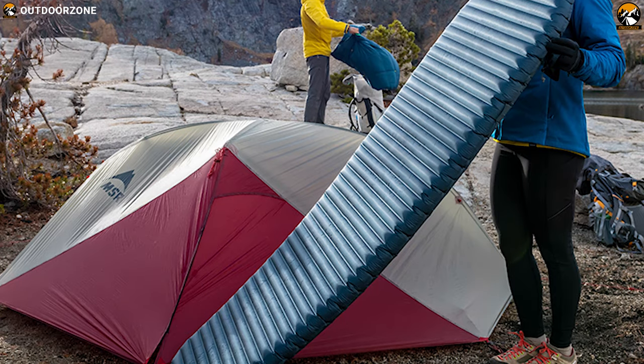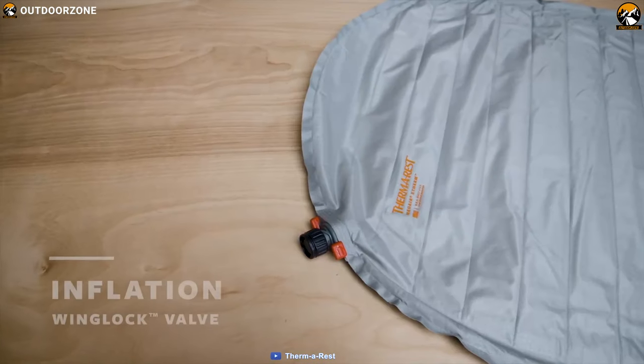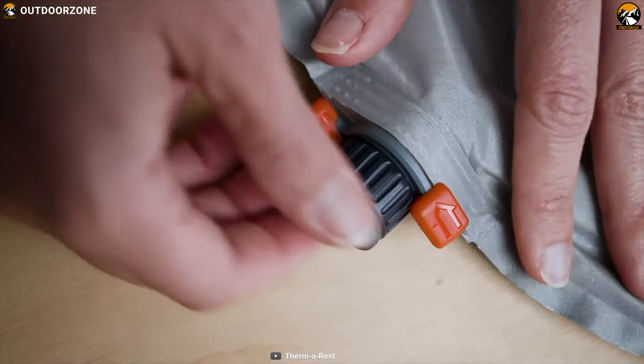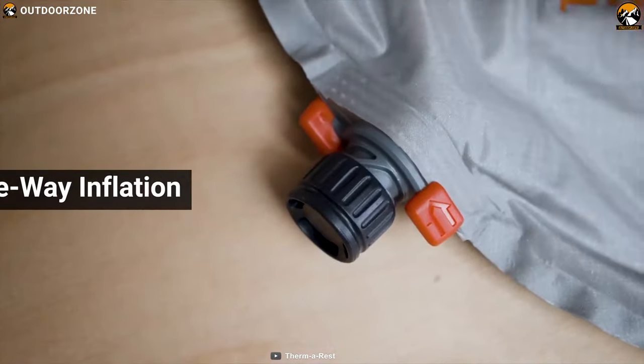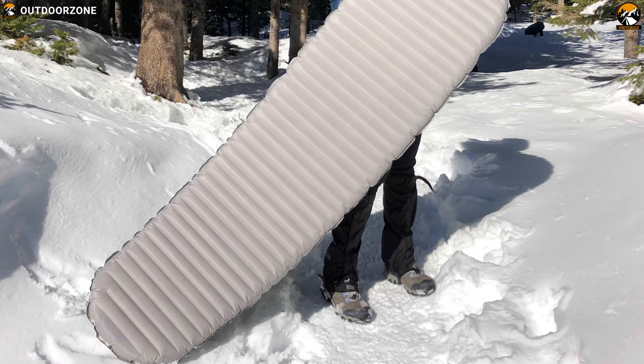Of course, the price you pay is more than most other pads, but you certainly get your money's worth. It has a WingLock valve that maximizes airflow for easier inflation and quicker deflation, with wings that toggle for one-way inflation to save energy.